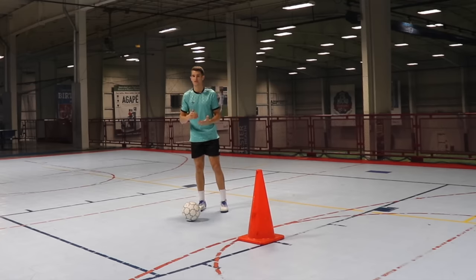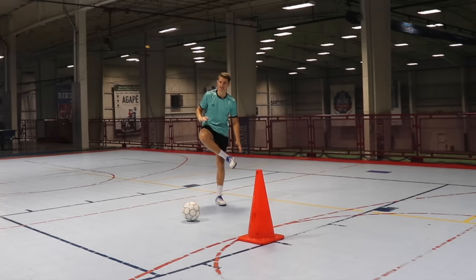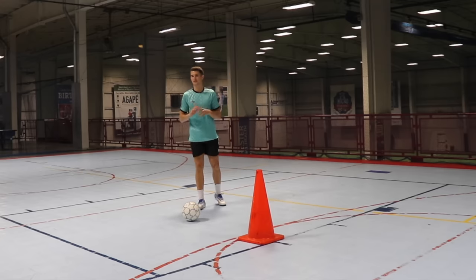These are the widest surface areas of the foot and they give you the closest control possible. All five moves in today's video are going to use the inside and sole of the foot — very common in futsal.